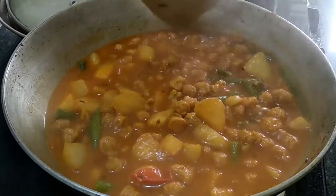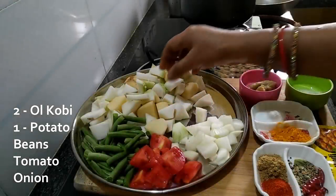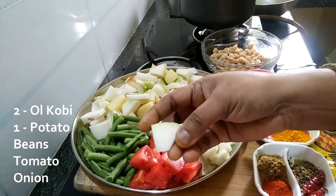First, let's look at the ingredients. We have potatoes. Cut the potatoes into big pieces and set them aside.